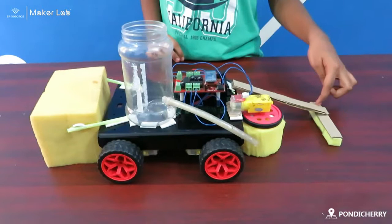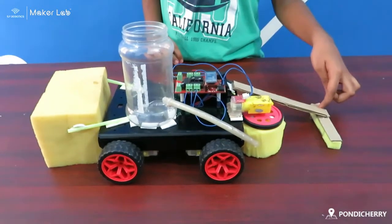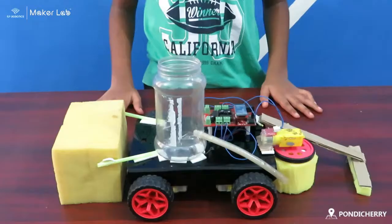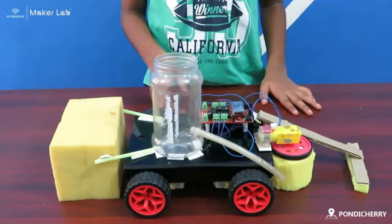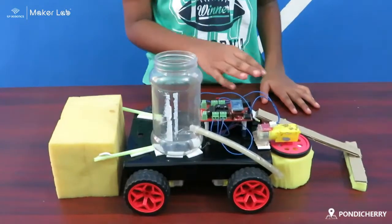And I kept this for wiping the dirty water while mopping the floor. The components I have used for this project are: Bluetooth controller board, battery, 4 wheels, and 5 motors.